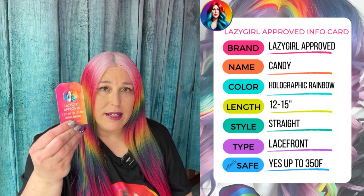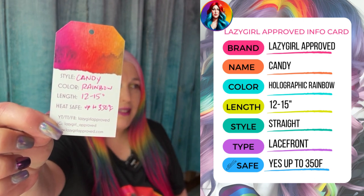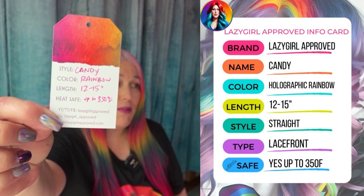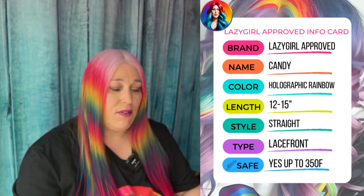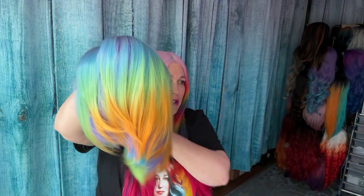This lovely lady — I'm going to show you my stock card — is called Candy. She is rainbow and she is 12 to 15 inches, heat safe up to 350. She is freaking gorgeous. I wish there was better light today, but hopefully this comes across. She's absolutely stunning.